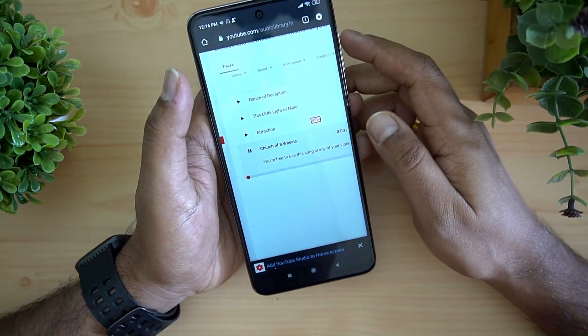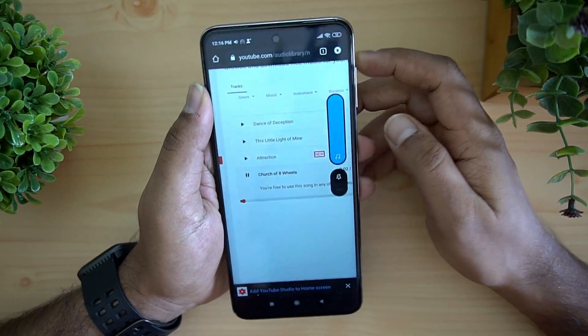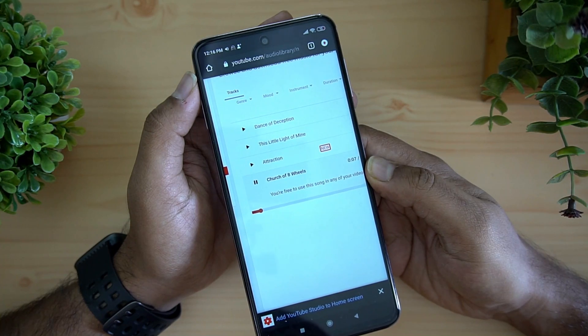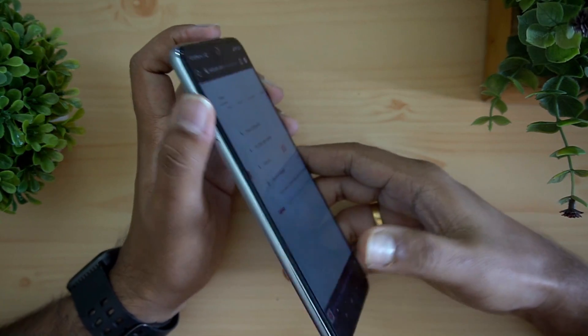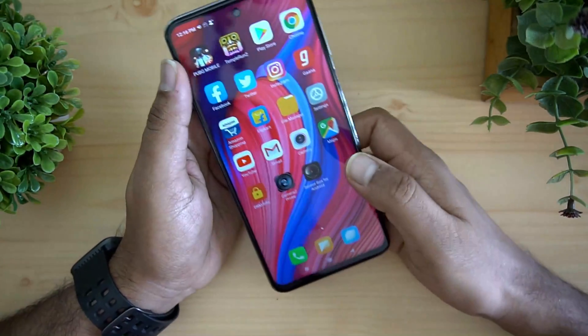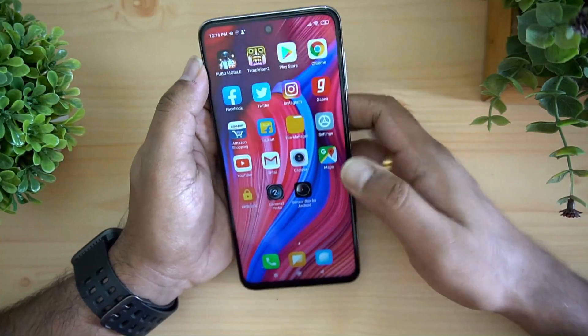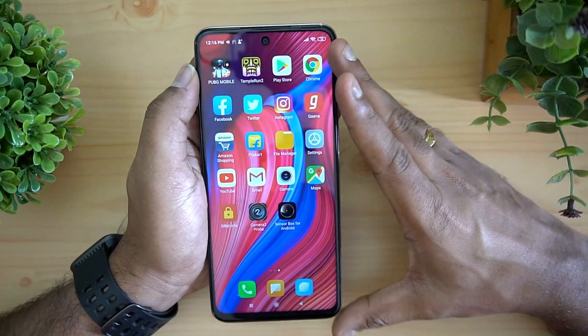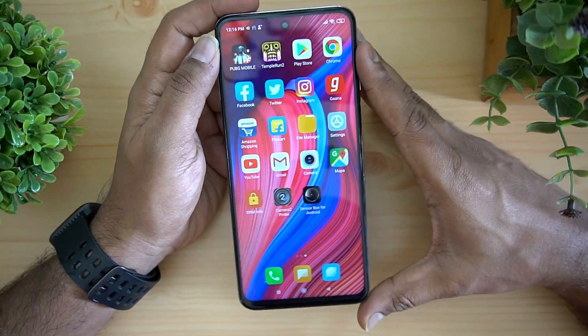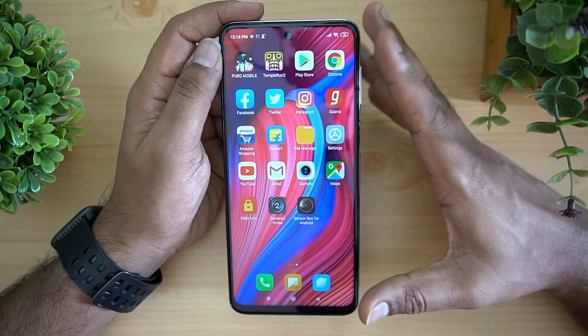Next is the speaker quality. Testing the speaker with audio, it is adequately loud and the clarity looks pretty good. Especially for gaming, the sound output is great, and music playback also sounds pretty good for a budget smartphone.